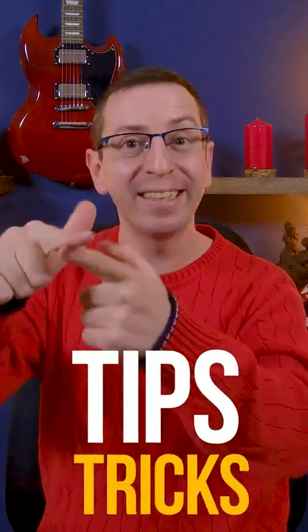In this video, I will show you tips, tricks, and hidden features for Samsung Galaxy A72. So starting from today, you will make most out of your phone.